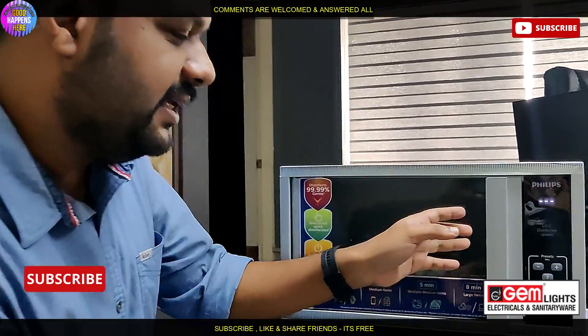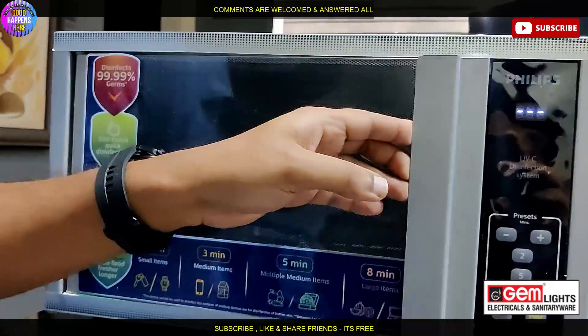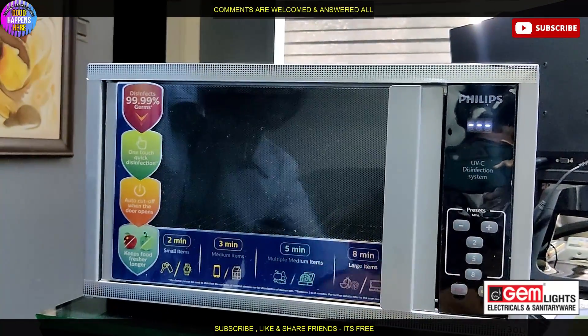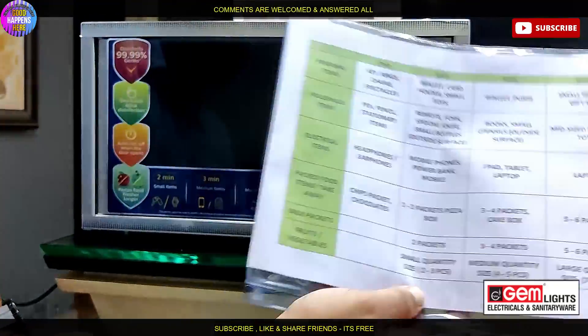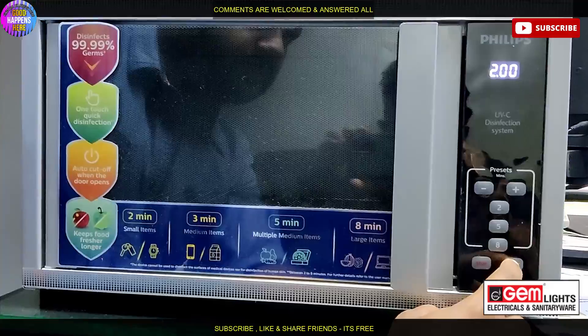Now we have a key test. We have a timer set for 2 minutes, full details, and a user manual. We have a setting for 2 minutes and a start button.